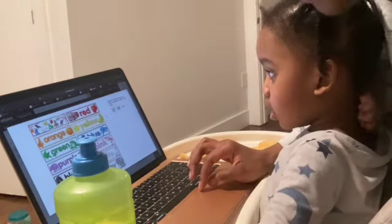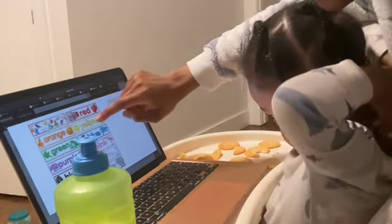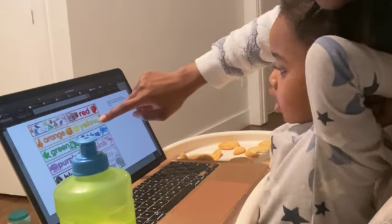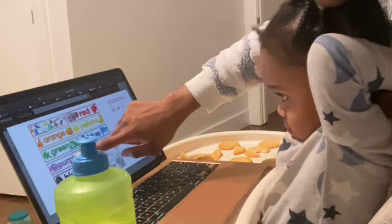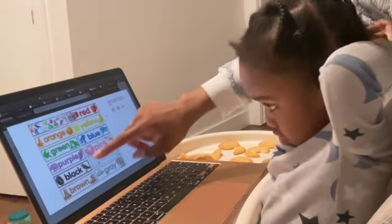So what color? Red. Okay, and this is? Orange. This one is? Yellow. Yellow. Green. Blue. Purple.